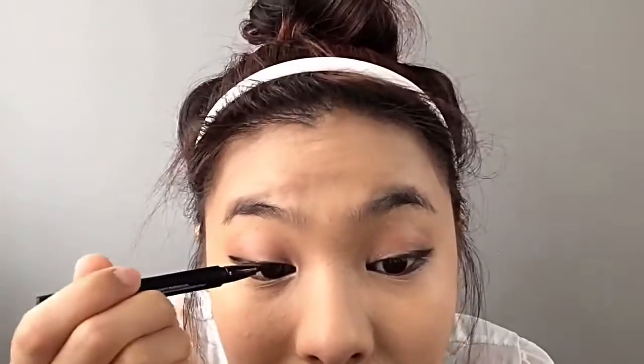Now using my gel liner from Benefit, we're gonna add some wings. But I didn't like the way it was dragging at my skin — it was really pulling. So eventually I went back in with my pen liner and drew over it, which is what you're seeing right now.